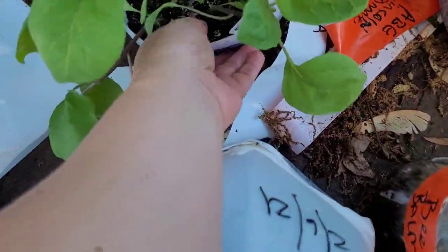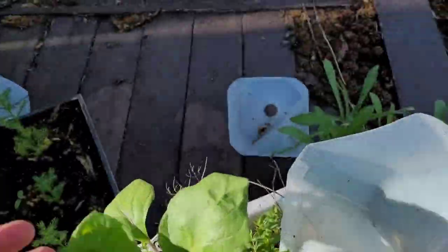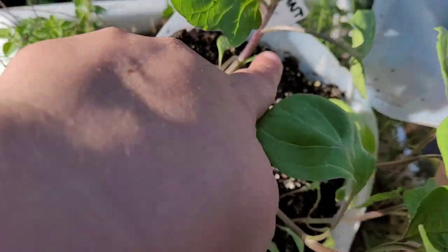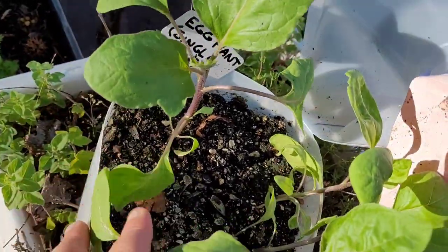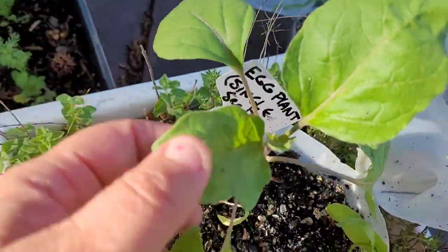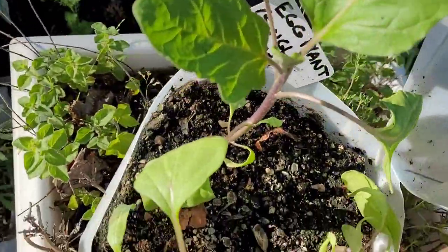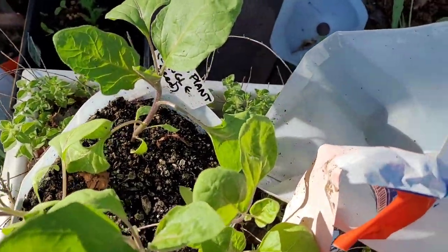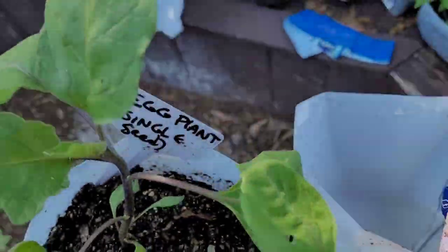I've opened my eggplant and look how beautiful they are. This here is my single seed challenge eggplant, and it is doing wonderfully — stunning. The leaves are healthy and it's got this beautiful purple tint to the stem. The others are looking pretty good, but the one that's happiest is the one in the corner by itself. That is a gorgeous, gorgeous eggplant — I cannot wait to eat your fruit.